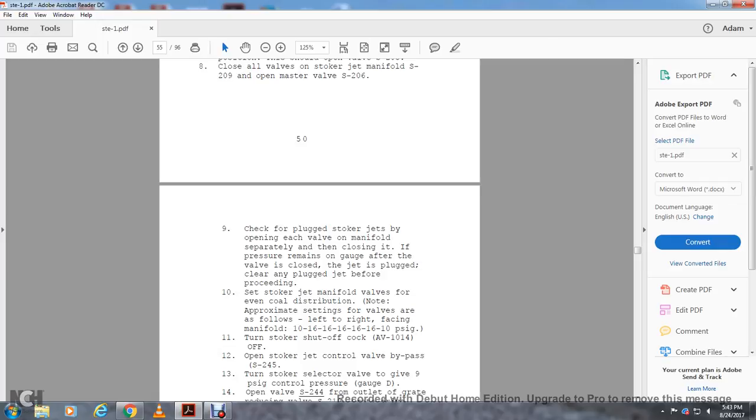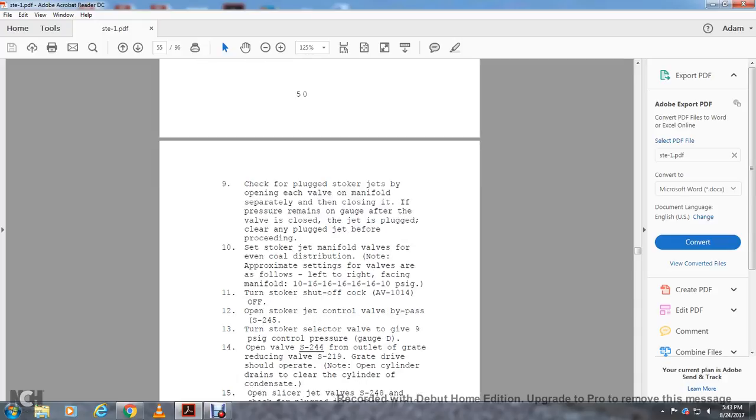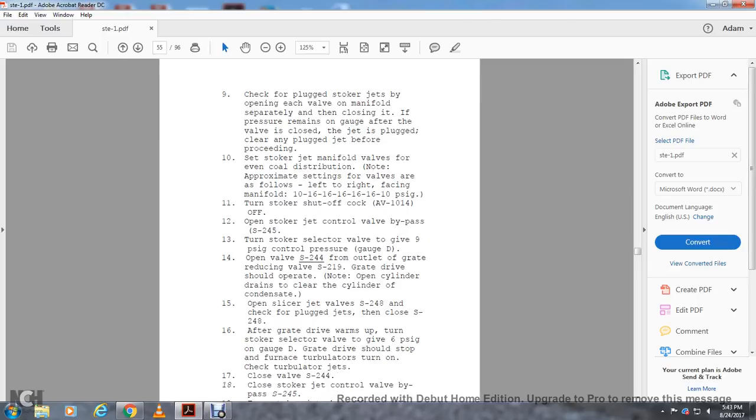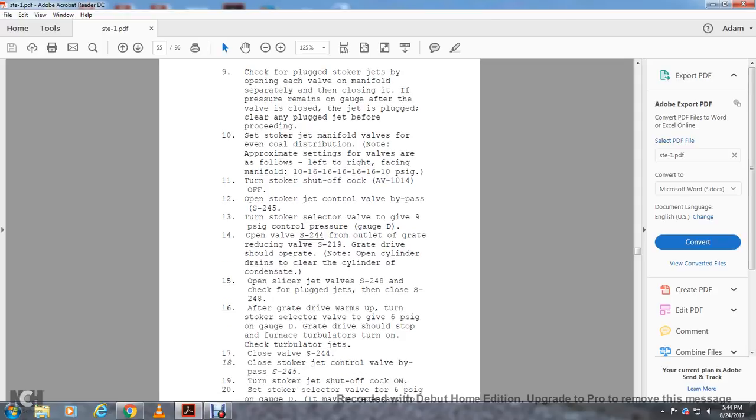Turn the stroker shutoff cock AV-1014 off. Open the stroker jet control valve bypass S-245. Set the stroker valve to give 9 PSI on the control pressure gauge. Open valve S-244 at the outlet. Set the reducing valve S-219. The grate drive should be operated — note: open cylinder drains to clear the cylinder, open the condensate slicer, and jet valves S-248-18. Check for plugged jets and close S-248. After the grate drive warms up, turn the stroker selector valve to give 6 PSI on gauge G — the grate drive should stop at the furnace derby later.